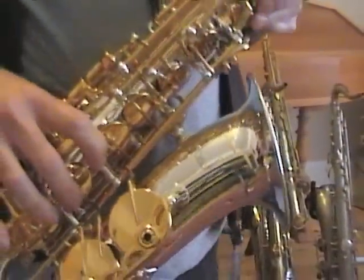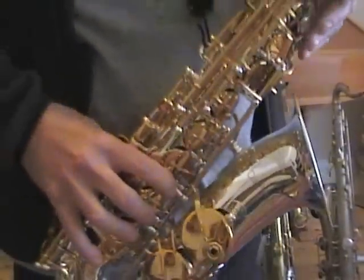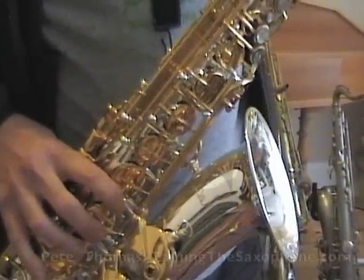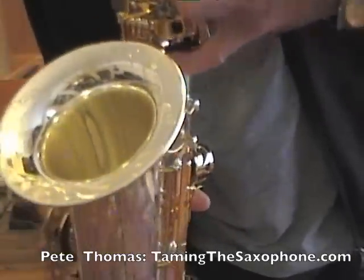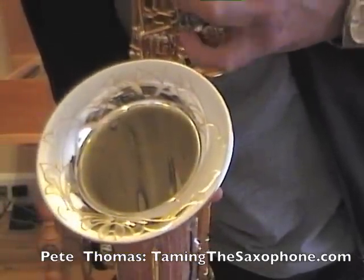The low B-flat to B trill, or low A-sharp to B trill. This is not something that you're going to be asked to do very often. You won't see it written in saxophone music. There's no trill key available. You have to use the conventional fingering, which is the low B-flat with the little finger in your left hand rolling across to the B.